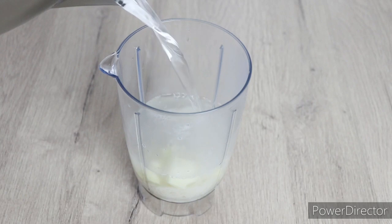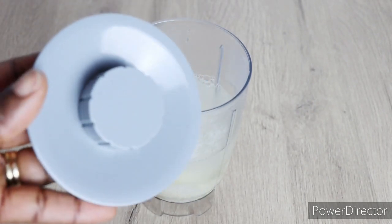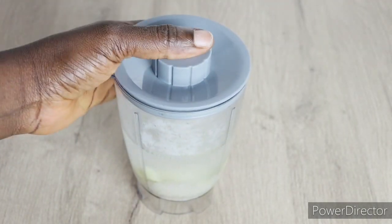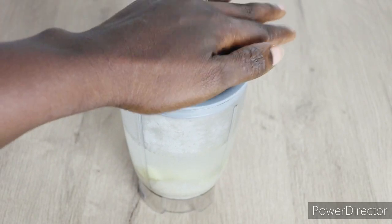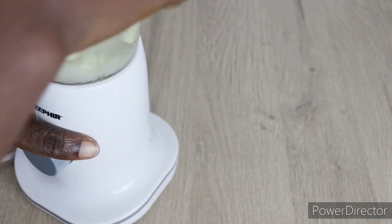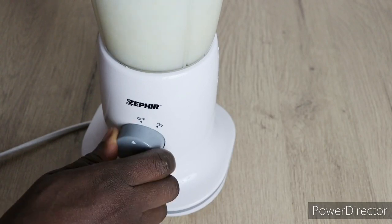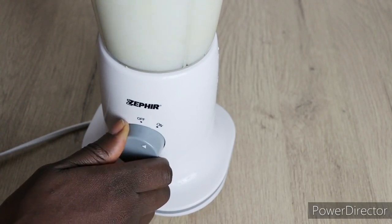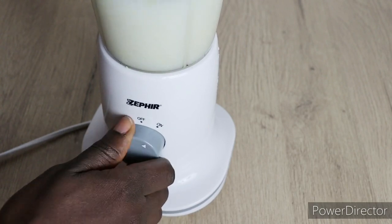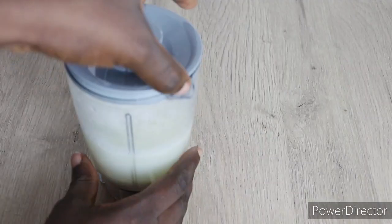I will pour in my boiling water into my blender alongside with my rice and my ginger root, then cover it up and blend it. Not fully smooth — just enough to break the rice to release its nutrients into the water alongside with the ginger. When blending, please don't press your blender too much because it might overflow. Just pulse on and off, as you can see me doing, until you get the perfect consistency.